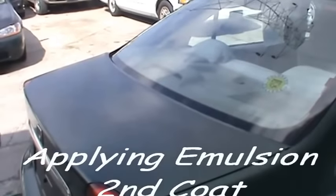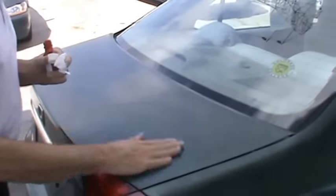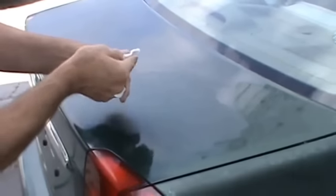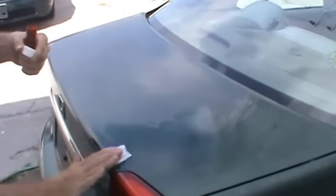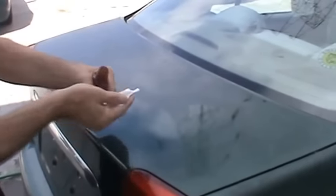So we're going to apply a second coat. This is now two days later. We've given the car areas a wash, let it dry, and now we're applying the second coat. My guess is the total time to do this trunk is going to be about two minutes.